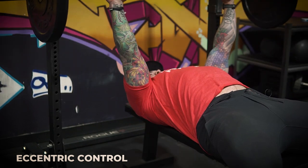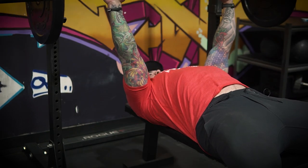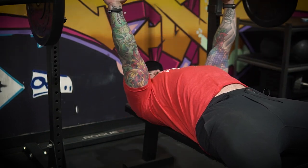Often what I see is guys just bouncing the bar off their chest, and typically when that happens we lose bar path, we lose our brace, we lose our stability, and then we don't really know what's going to happen on the way up — we kind of just pray to the big guy upstairs and send it, which isn't always the most optimal way of training. So the more you can get better reps controlling that eccentric, the better off you're going to be when it comes to executing the lift.